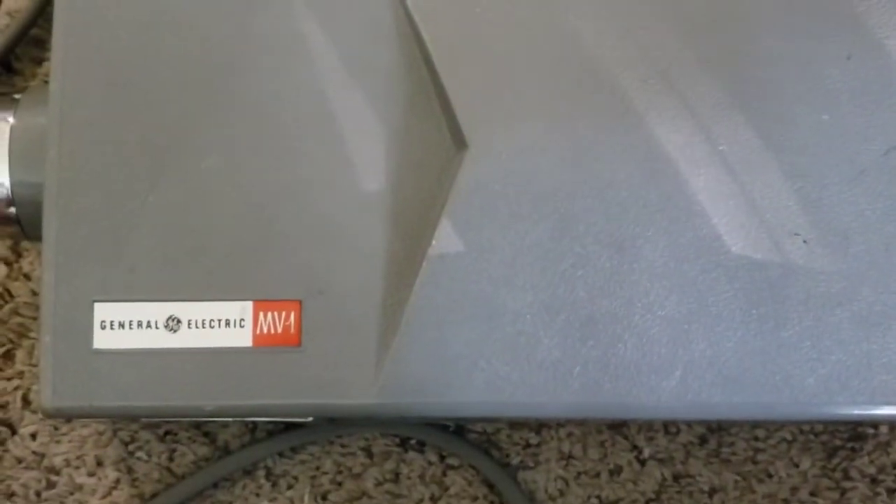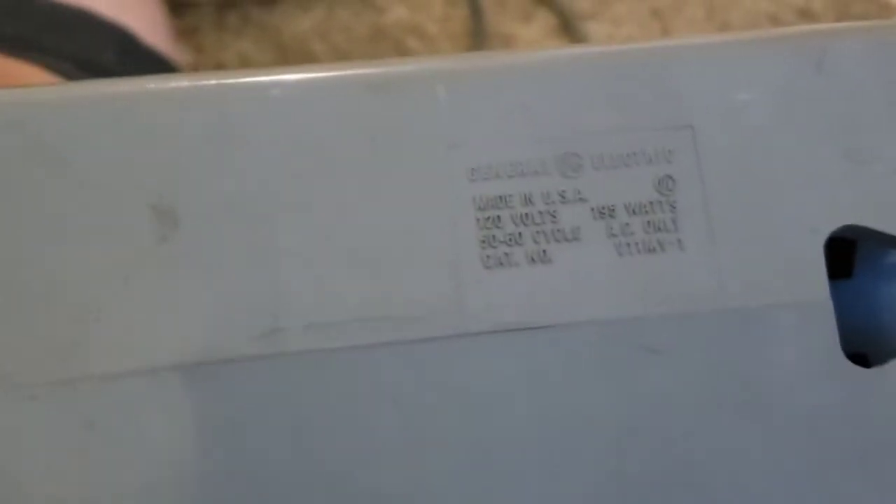So here's kind of an oddball machine, a little General Electric. I actually ended up buying this machine not because I wanted the vacuum itself, but because I wanted all the tools that were in the box, or at least a good chunk of them, because there were some Panasonic tools, some Dirt Devil tools — I could use those.